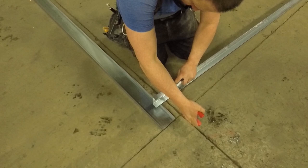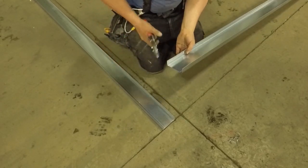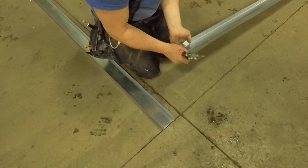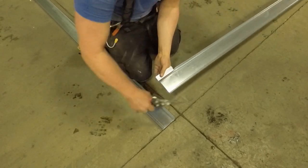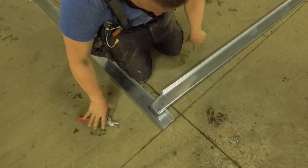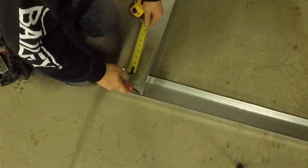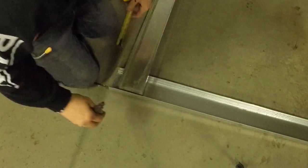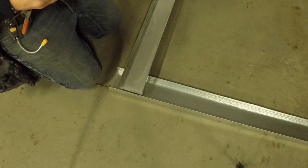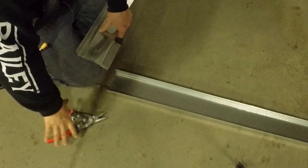I know a lot to take in already, but watch what we're doing here. Pay attention to how I'm cutting the steel. I have been doing this so long my hands are leather, but I do recommend gloves. So just like that, we're overlapping the tracks. There are inside corners, outside corners, and door corners, and we're going to go over all of them in this video—including how to drywall them.